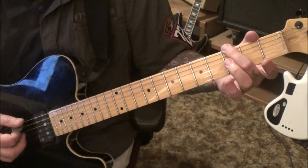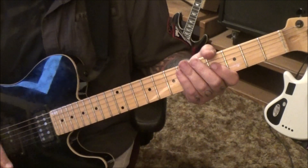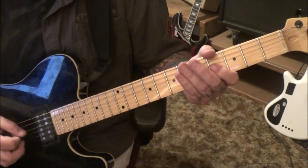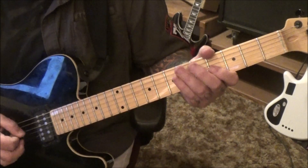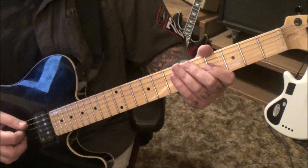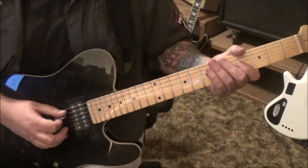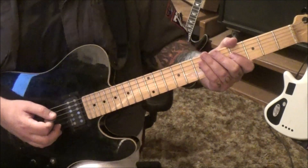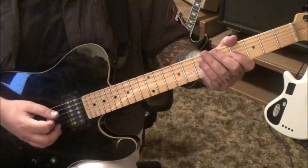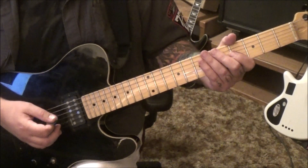Open E, third fret E, bend it. This is pre-verse. Open A, palm muted — rest the side of your palm right there in front of the bridge. Go down, and then: down, up, down, down, up, down, down, up, down. Double dots, so six groupings of those triplets.